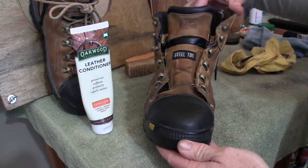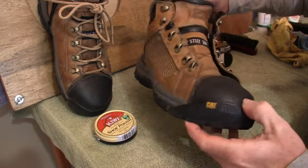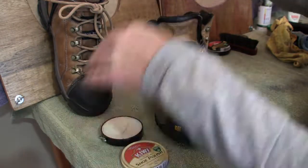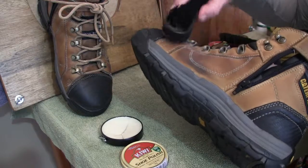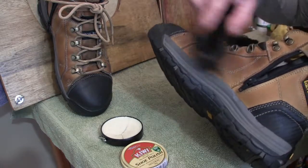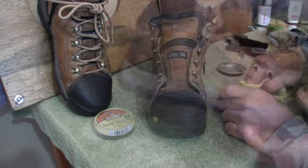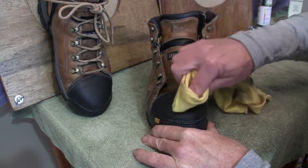Then we'll apply the wax polish over the top. Okay, we've given time for the conditioner to work its magic — let's go over with the polish now. Similar to what we did with the left boot, we'll just go through and do the whole boot and bring it back in. Do two coats. Alright, so there we have two polish coats. I'll just place some Kiwi wax polish onto the toe and just buff it off.